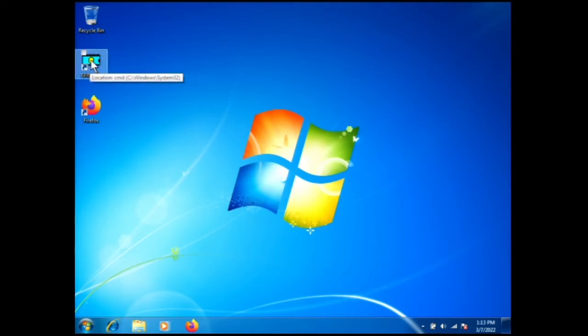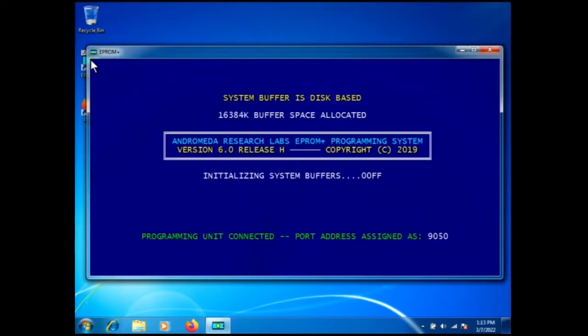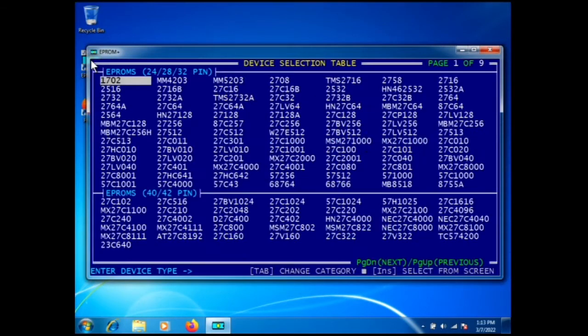The A-Prom-Plus icon is on the desktop, and I'm just going to double-click it to start our software. The first thing you see is a device selection table — this is where you pick the part with which you are working.